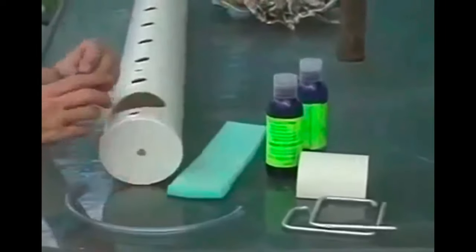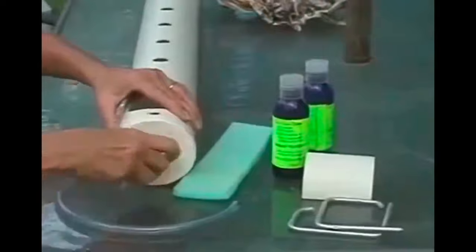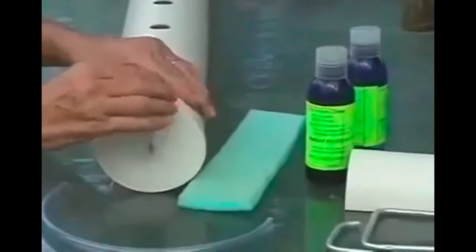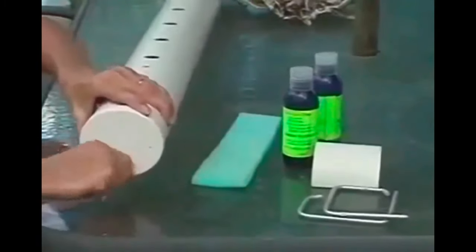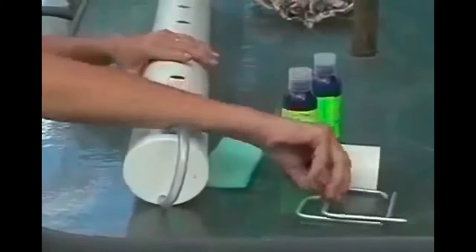We suggest you use the shorter hose for an overflow. If you don't link multiple tubes together, you don't have to worry about that hose. Use the longer hose as a drain hose. We recommend at least fortnightly you drain out and replenish the nutrient solution, or weekly for heavier feeders.